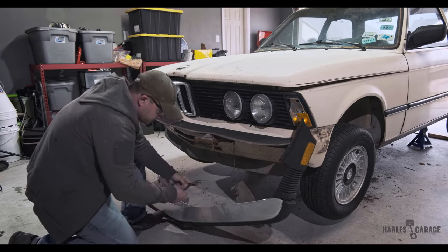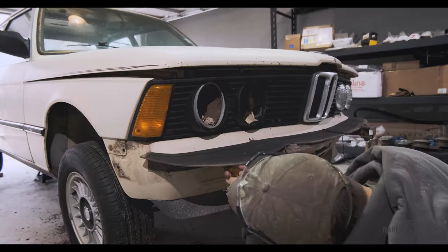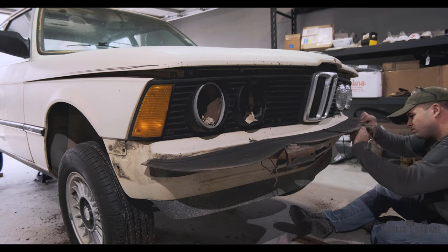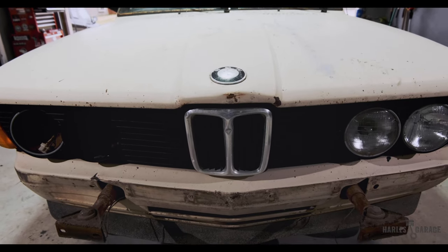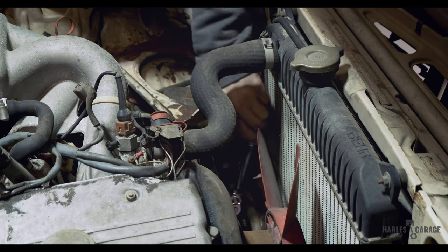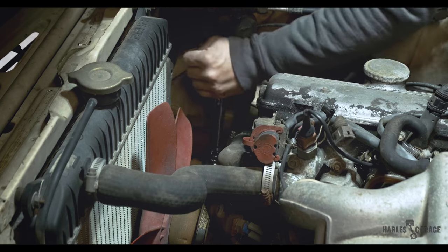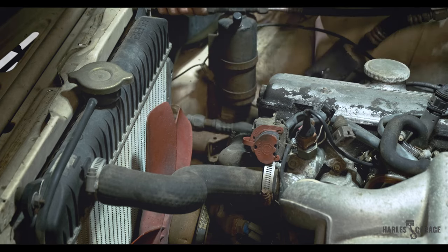I forgot I had my fog lights still connected. They are broken anyway, so I opted to just cut the wires. Next, there is a rubber trim piece that needs to be removed — it's held together with some Phillips head screws. Finally, to remove the front bumper shocks, you'll need to unbolt the two 17mm nuts holding the clamp in place behind the valence, and the impact bars should be able to come out with a little encouragement.